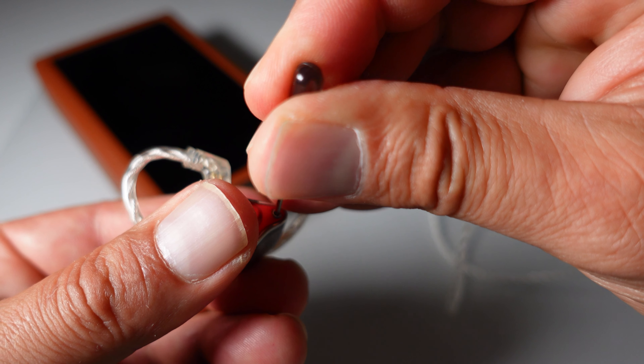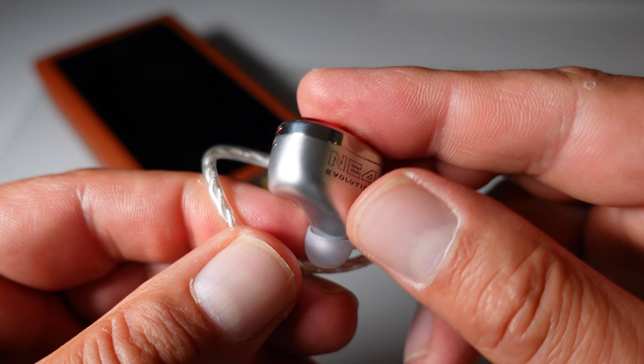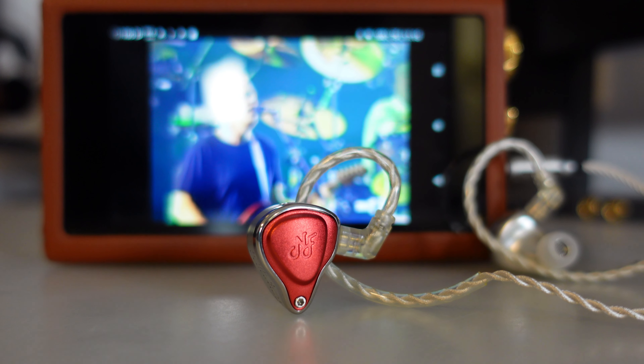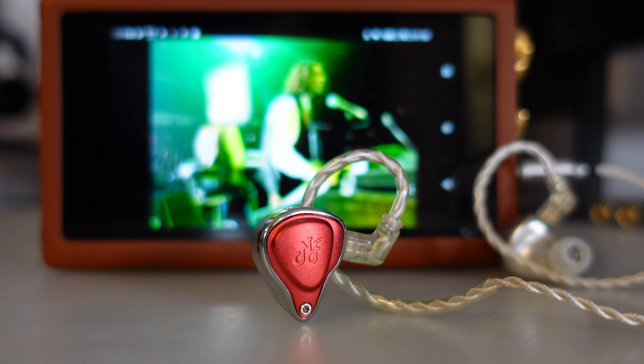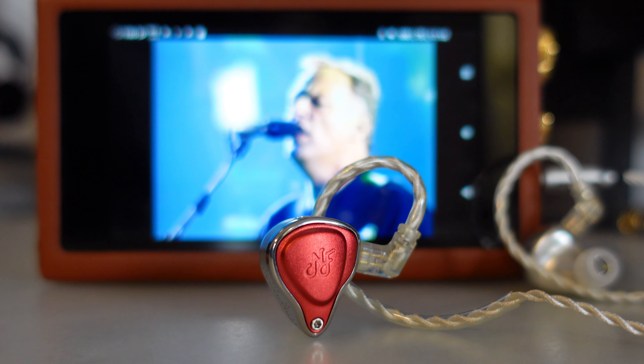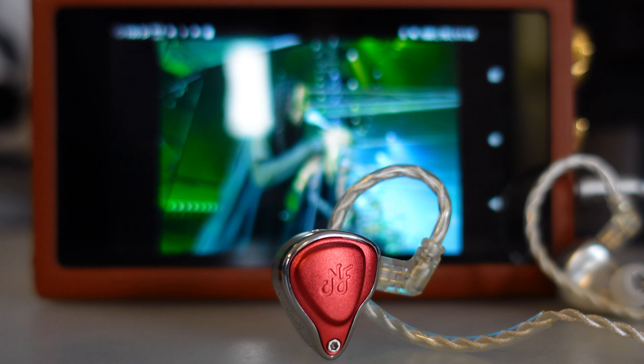The pop faceplate transforms the NE4 into a bass powerhouse, ideal for genres that benefit from a robust low end. In Money, the bass becomes large, powerful, and deep, creating an immersive foundation that could be a bit overpowering in some cases. However, the treble is smooth, free from the peak present in the other profiles, ensuring the high frequencies remain pleasant and non-fatiguing.